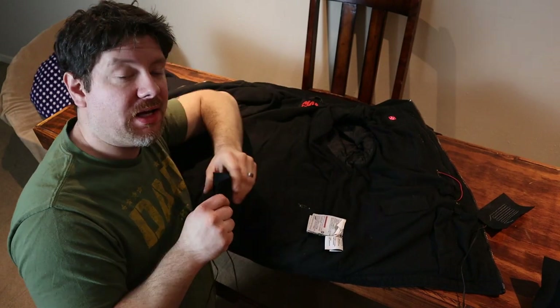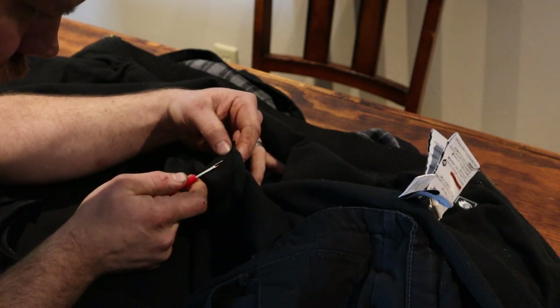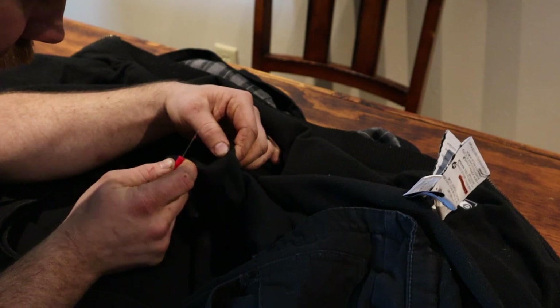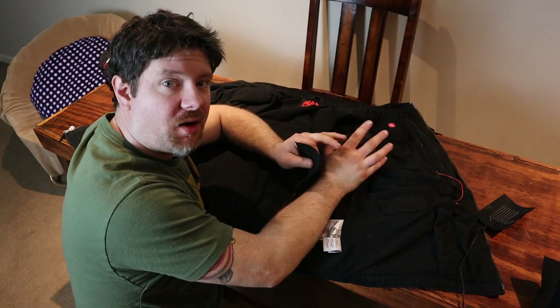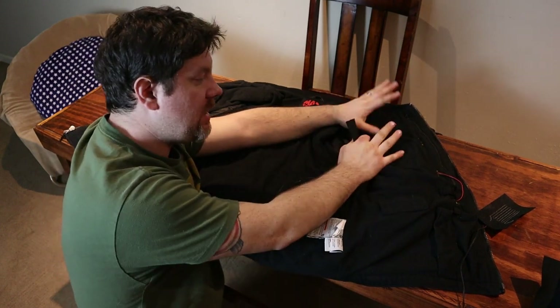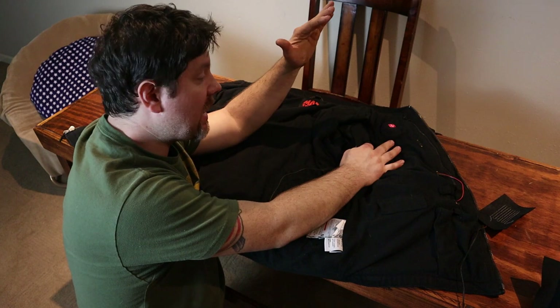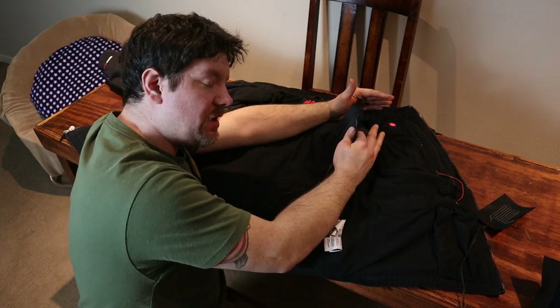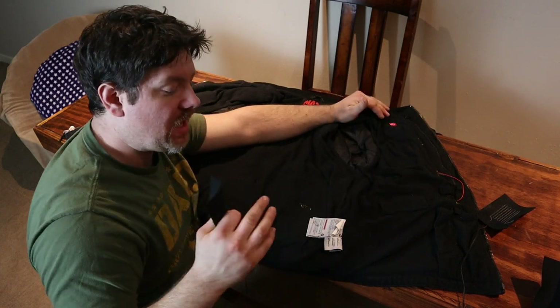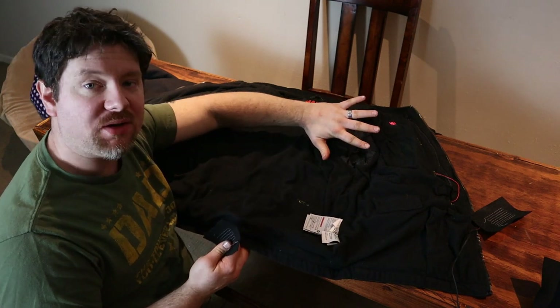Let's get into how I repaired this jacket, what my plan was, and how I executed it. The very first thing I did was take a seam ripper and rip all the stitching for the old heating pads. I removed everything, including the old power switch. Then I started by placing the new power switch with all the heating pads connected in the old power switch's location — it was the same size, all I had to do was get it sewn in. I opted to sew that in by hand because it's really hard to get a sewing machine up by that power plug. This particular jacket has a very nice access zipper at the bottom so you can get to all the wiring.